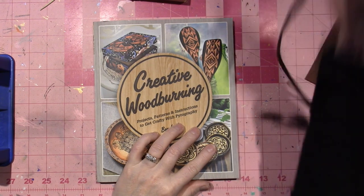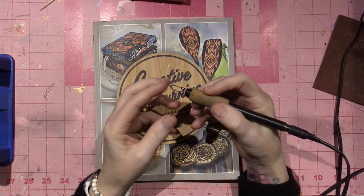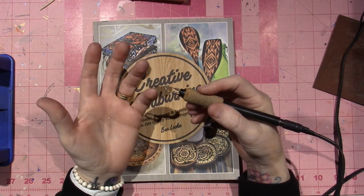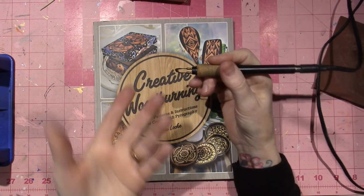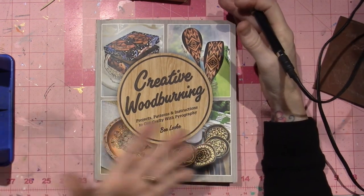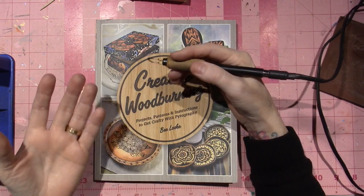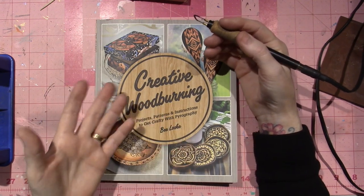Also, the skew — this tool that I use the most — is basically her go-to for any straight lines, borders, and line work. For the type of work that I do, I was right, that's why I like it. The book talks pretty much about everything from the tools you use and how to use them, the wood, and using color.